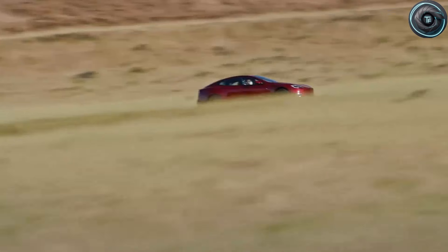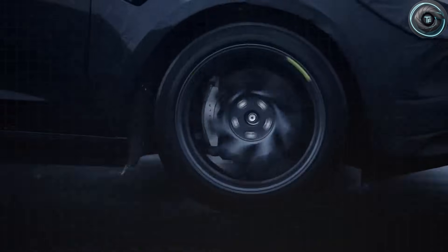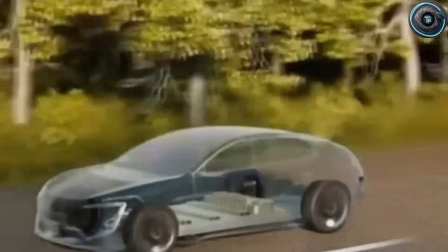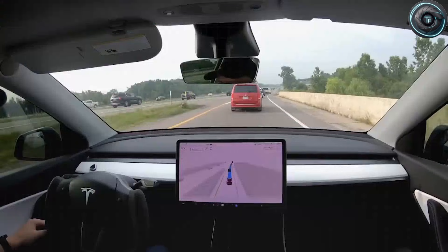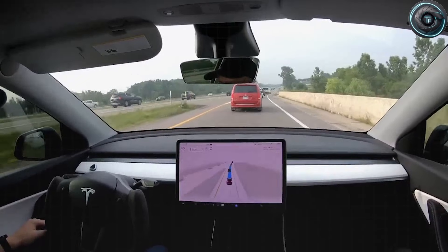Not the hype. Not the wishful thinking. The engineering logic behind this combo — what the early testing patterns suggest, where the numbers look strong, and where the risk could be hiding. Stick with me, because the most important part isn't the top speed or the zero-to-60 brag. It's what Tesla is quietly changing for older drivers who want smooth power, safer control, and less fatigue without paying luxury money.